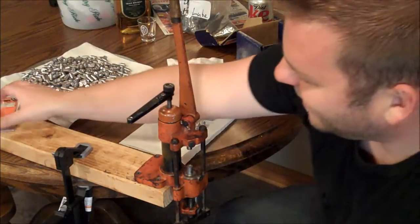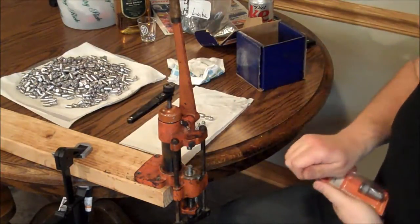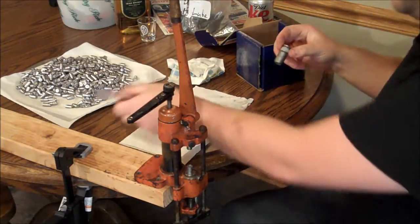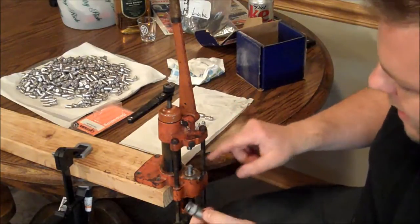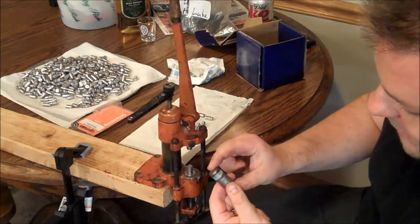They had a .357 die in it, and the die is the part that actually does the work. But .358 is actually the size you probably want to use for most .357 revolvers. So I had to buy a replacement die. You can get these for almost any caliber bullet.